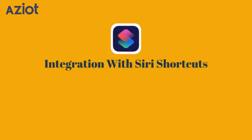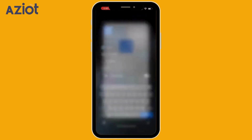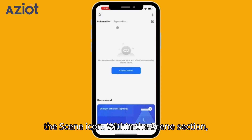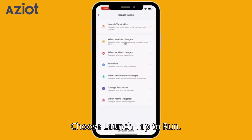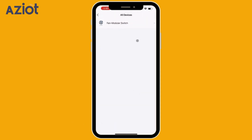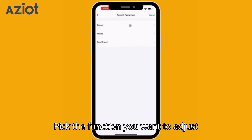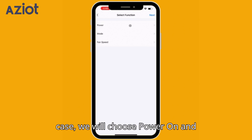Integration with Siri: Launch the Smart Life app on your device. Locate the bottom navigation bar and tap the Scene icon. Within the Scene section, click the Tap to Run option, then select Create Scene. Choose Launch Tap to Run. Tap the plus icon under the Then section, choose Control Single Device, select the device you want to operate, and pick the function you want — in this case, we will choose Power On and Off.